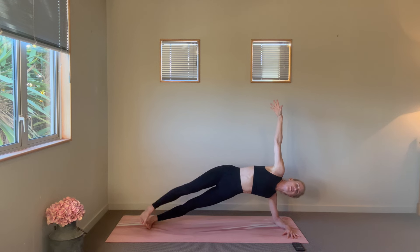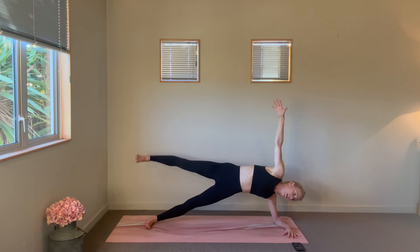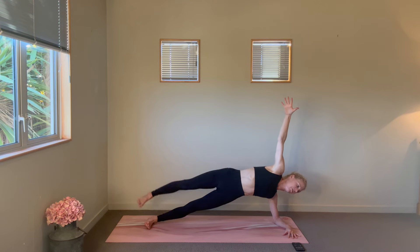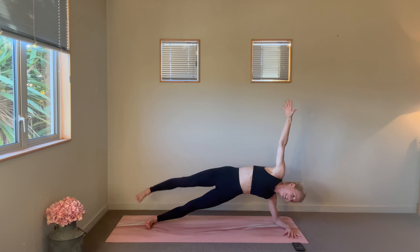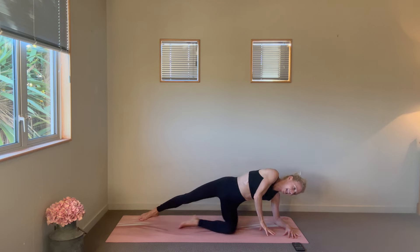Here we go — offering up that top leg lifting. If it's too much, come on down to that left knee. Targeting that outer right hip with our side plank work. Stacking those arms vertically. Hello, left side waist! Last three, two, one — yowza, come on down, maybe a little shoulder roll to release.